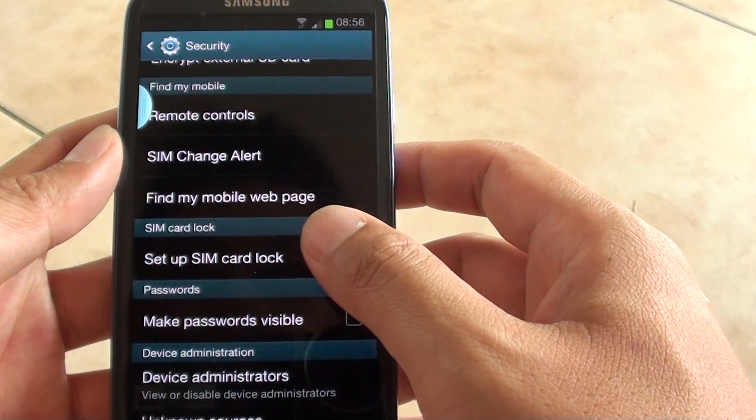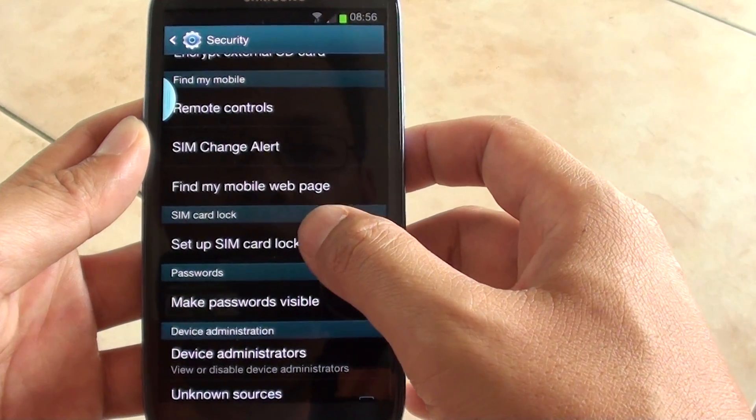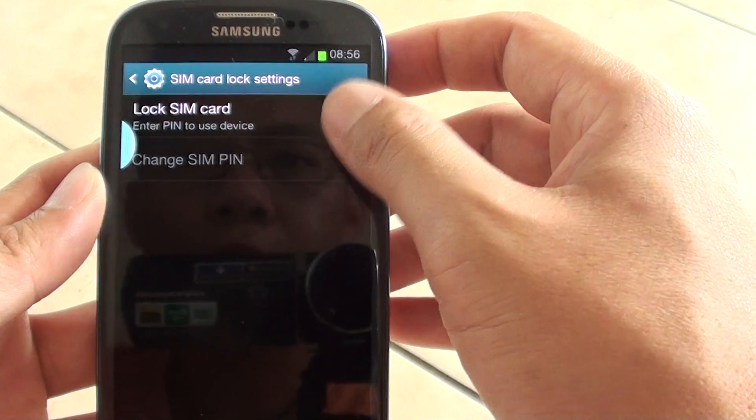Then scroll down to the SIM card lock section and tap on set up SIM card lock. Then select the lock SIM card check box.